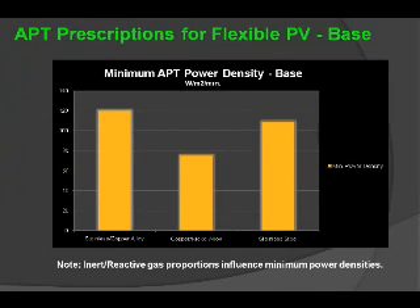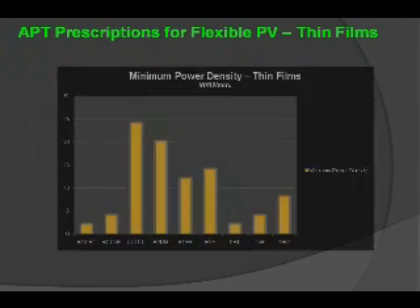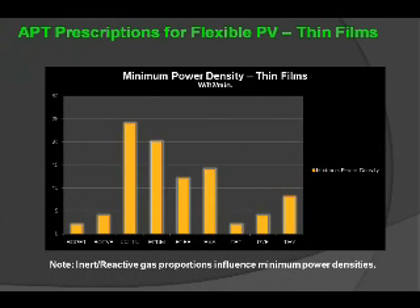There are prescriptions that also exist for these types of technologies. In these base substrates — such as stainless steel copper alloys, copper nickel alloys, and stainless steel foil structures — minimum power densities have been established within the atmospheric plasma regime to clean these surfaces prior to lamination. There are other types of materials, such as thin films, which also have minimum power densities required and specified to create an effective active surface for lamination and bonding.